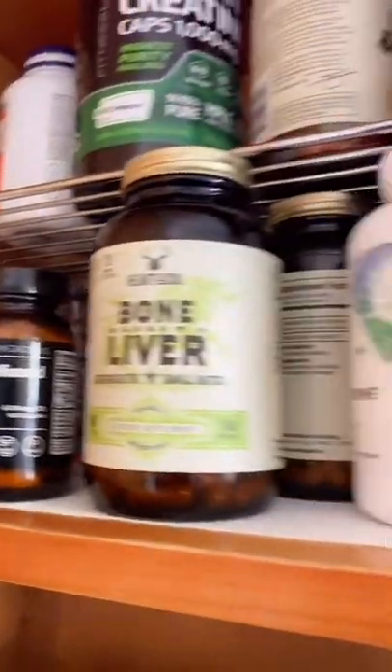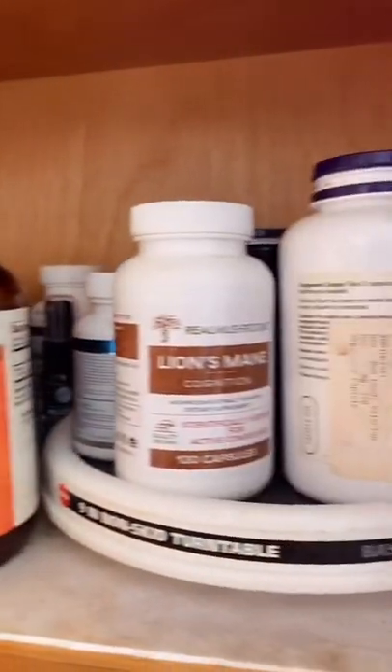Blend that all up — you can see that beautiful head of foam right there. Healthy fats. Then I'm going to take all my supplements and get the day started. Let me know what you think.